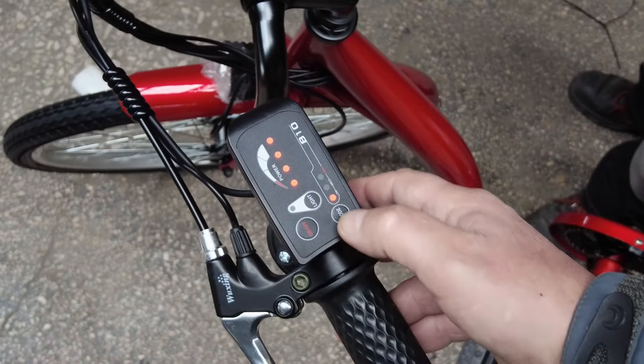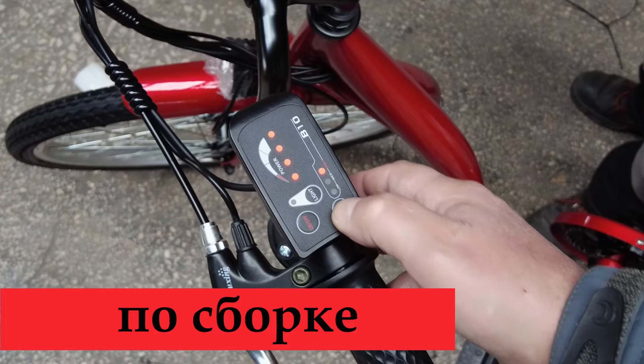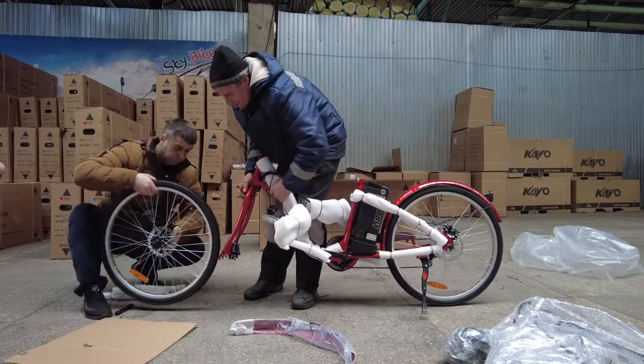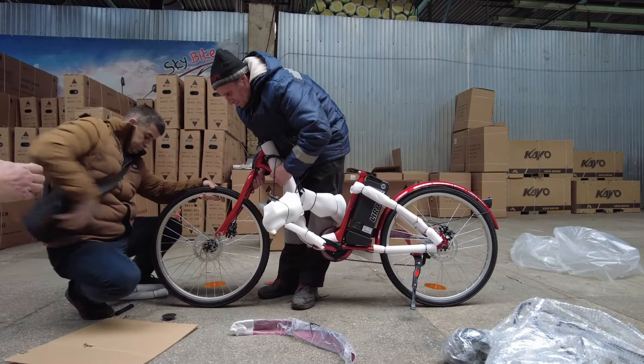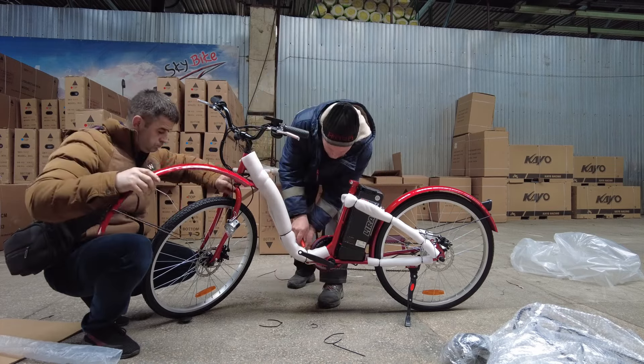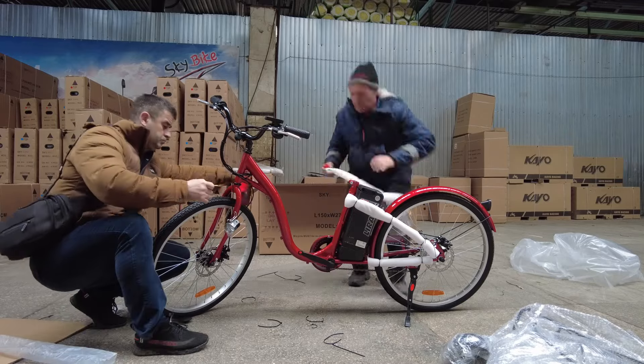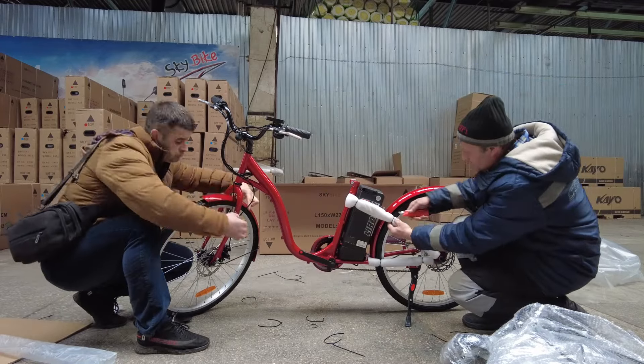По сборке никаких премудростей нет. Одному собирать можно, но неудобно — нужно где-то придержать, приподнять сам велик. Вдвоём же сборка длится целых 15 минут. В целом, электровелосипед упакован достаточно дружественно, чтобы избежать царапин на лакокрасочном покрытии.